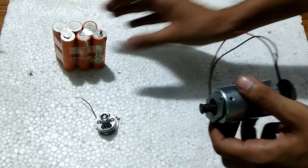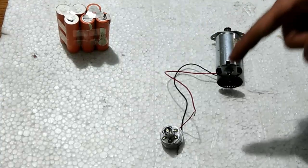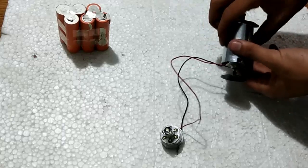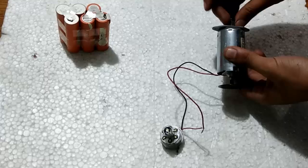So this was the motoring mode. For the generating mode I am going to use this small LED bulb and this Korean generator. You can see that it is generating.